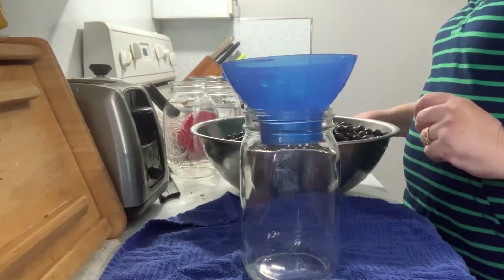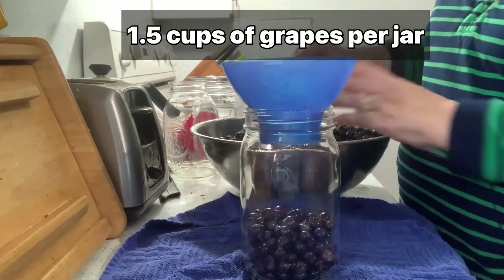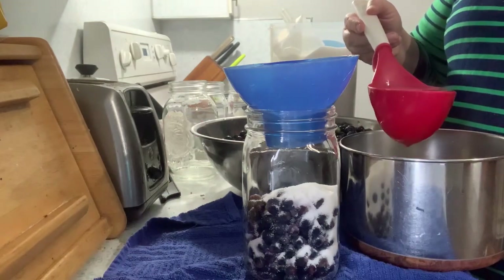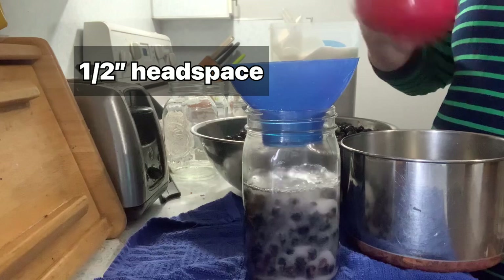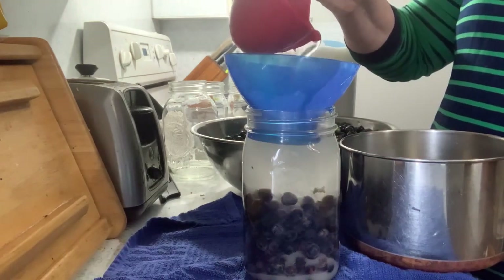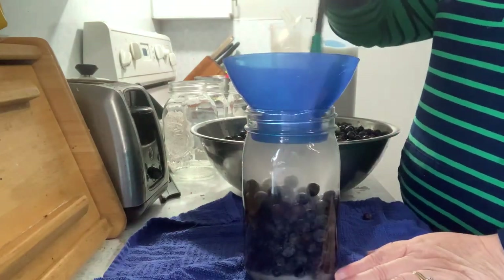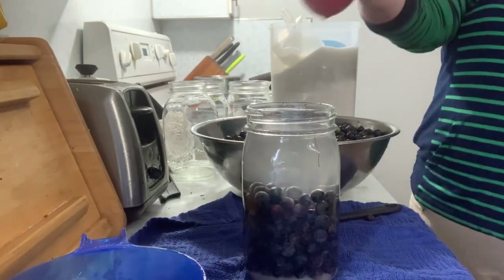I am ready to fill the jars. These jars were heated up and sterilized. One cup of grapes — some of the grapes are really big and some aren't as big. A third a cup of sugar. So now we add the water until it's at the half-inch mark — half-inch headspace. Deep bubbling to make sure there's no air pockets in there. And I need to add some more water to get it up to a half inch.